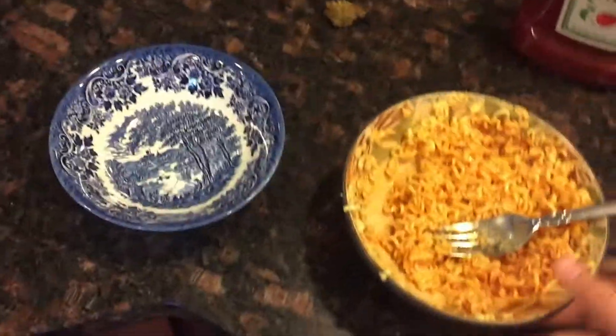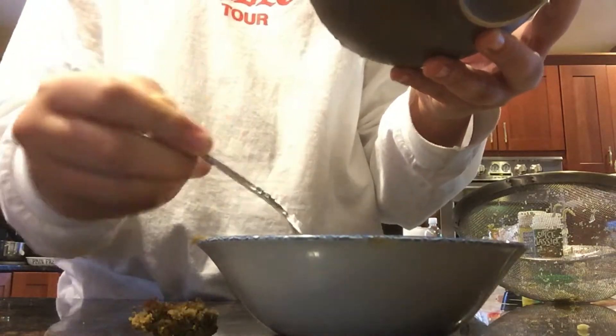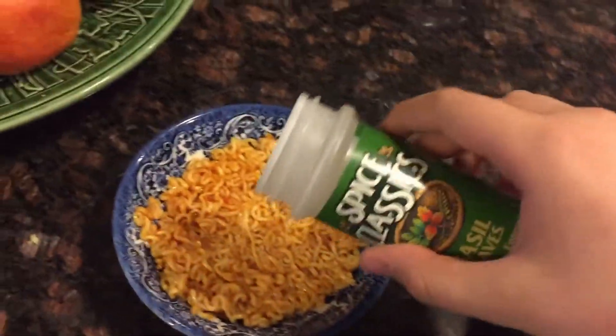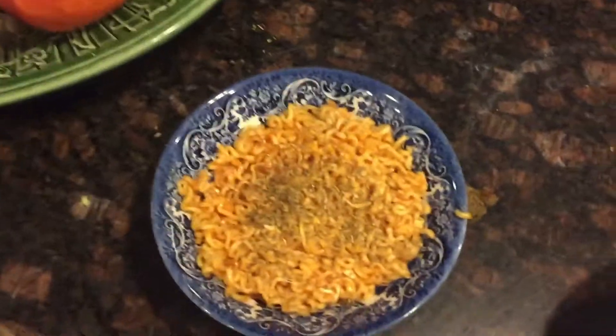Now it's time for the professional plating. You want to take this — this ugly plate — and put it in a more elegant plate. Just take it like this and make a nice mound in it. So you want it to look like that. Then take your oregano and basil and sprinkle them, just like a garnish — like that with the basil, and the same amount with the oregano. They do add flavor. And an optional step is black pepper to taste — just a little bit of black pepper.